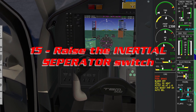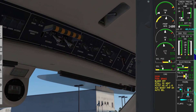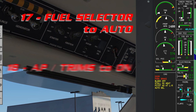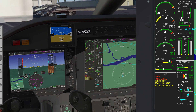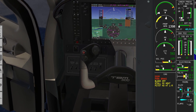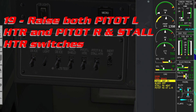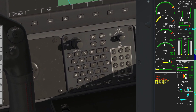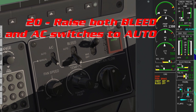Come over to the ISO section and raise the inertial separator. Up at the top right of the overhead, move the auxiliary boost pump and fuel selector both to auto, and the AP trim switch to on.